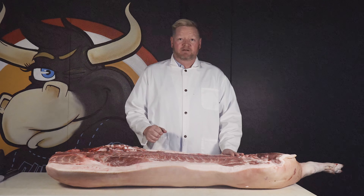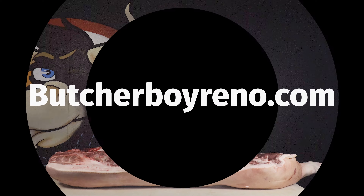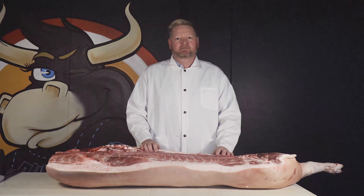Hopefully that helps you find some new fun cuts in the butcher shop. Please swing by the shop, give us a call at 825-MEAT, or visit us at ButcherBoyReno.com to learn a little bit more. We're here to inspire you to try some new stuff — see you soon.